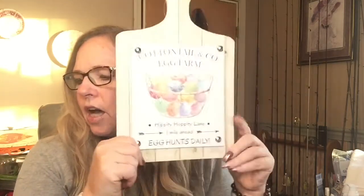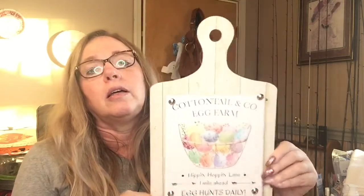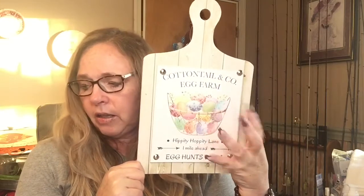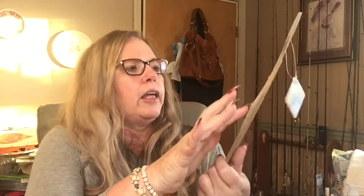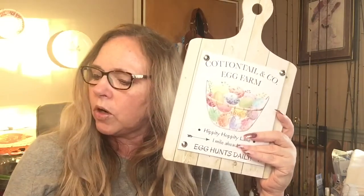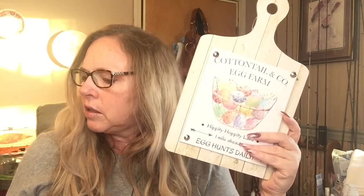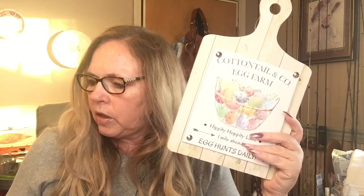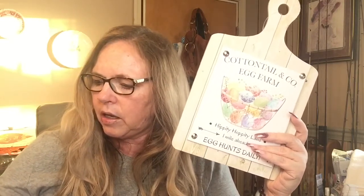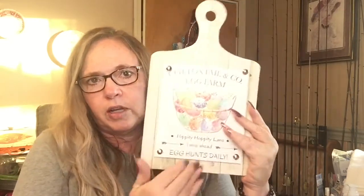I found the Cottontail and Company egg farm cutting board and the carrot patch one. I picked up four of these — I've got a couple of people that were looking for them. You can always paint this one and do something with it so it can stay out year round.